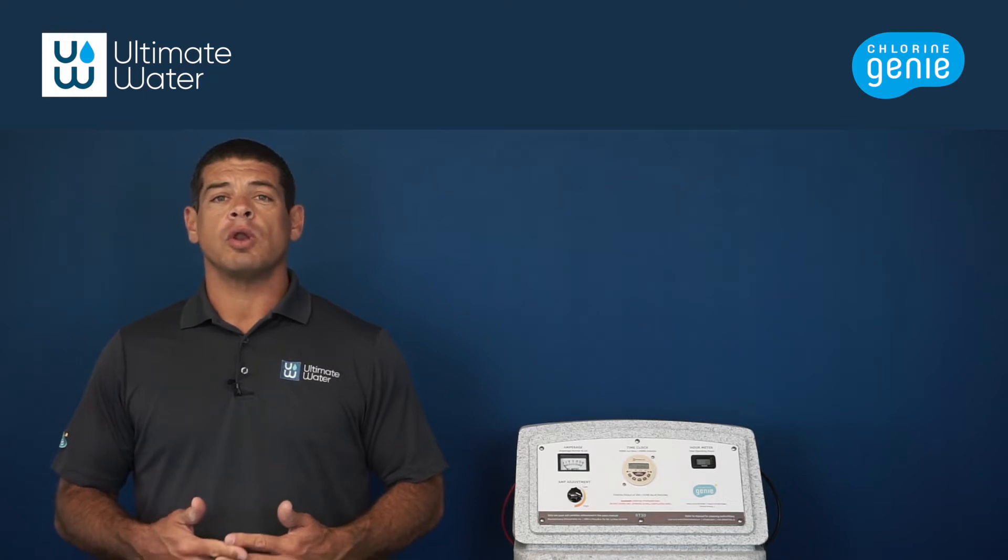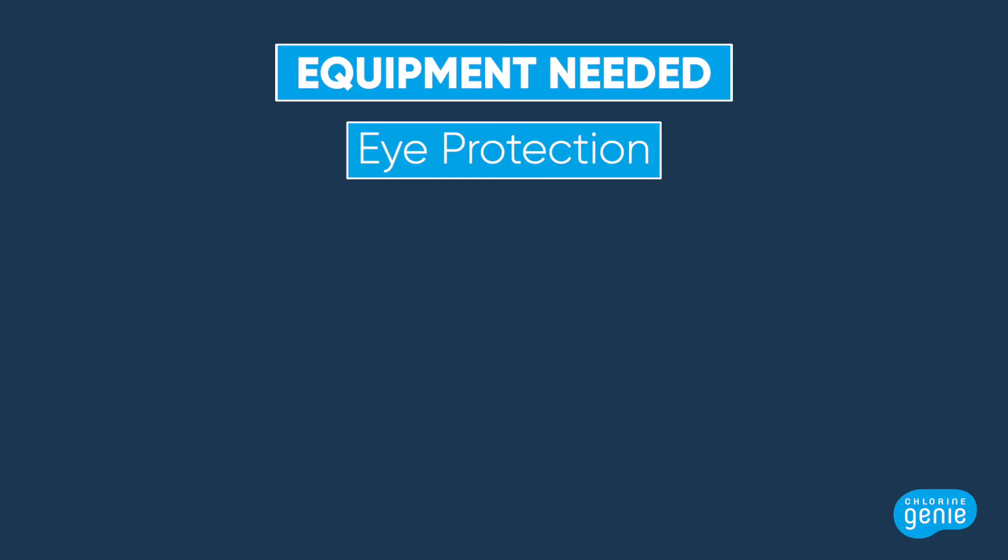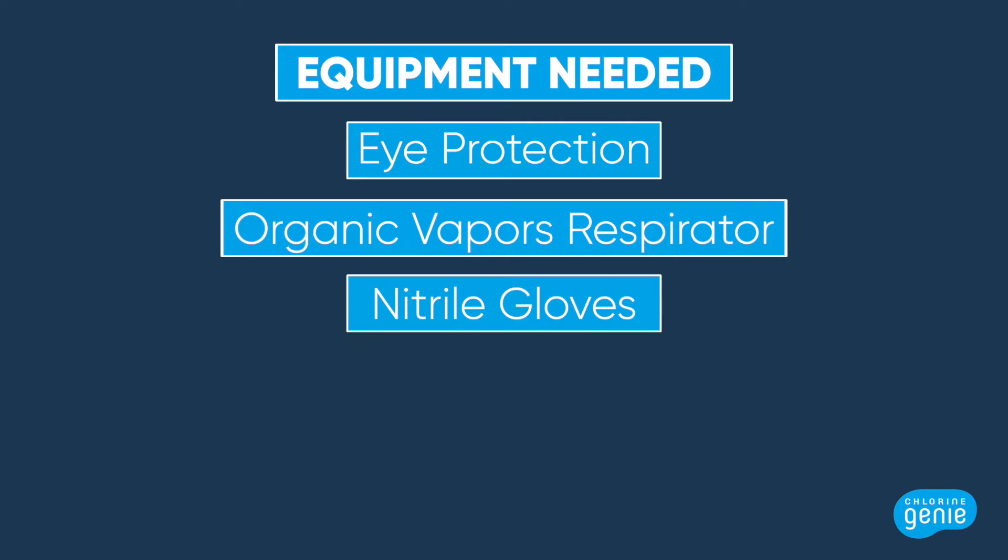For additional instruction, you can also watch our video on how to test for water hardness in an Ultimate Water video portfolio. For safety, you'll need eye protection, an organic vapors mask, and nitrile gloves.